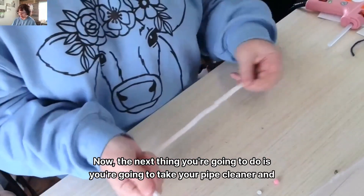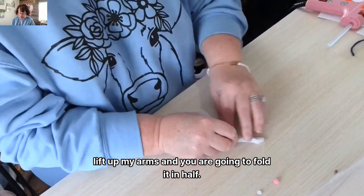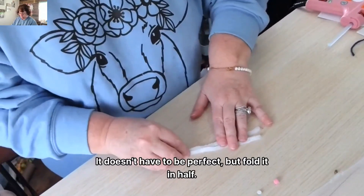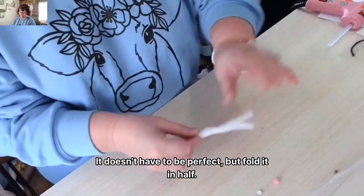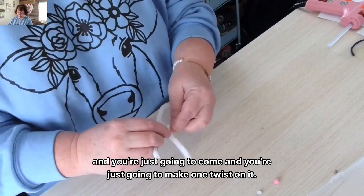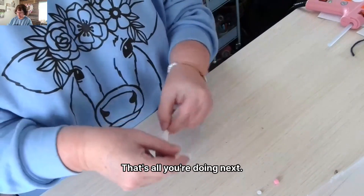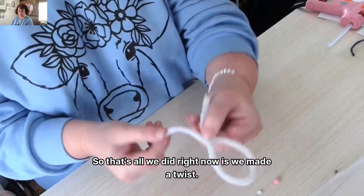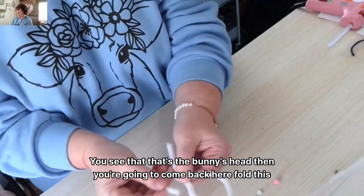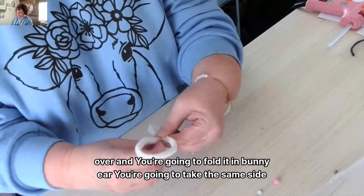Next, take your pipe cleaner, lift up your arms, and fold it in half. It doesn't have to be perfect, but fold it in half. Once you fold it in half, you're going to make just one twist on it — that's all you're doing. And that twist is the bunny's head. Then you're going to come back, fold this over, and fold it in.